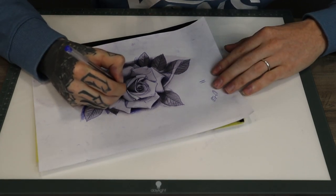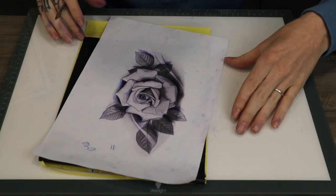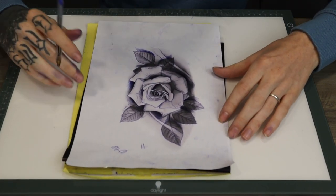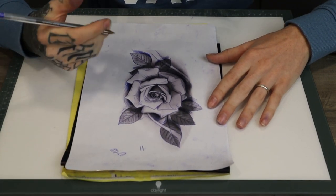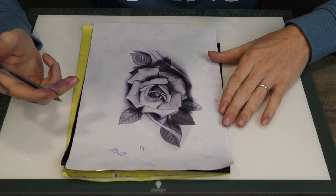Another great thing about having the shades in the stencil and making it really dark and clear for the background is that when you stick the stencil on an actual person it's very clear to read in the mirror and when they have a look at it as well.